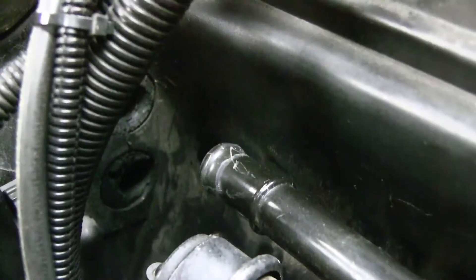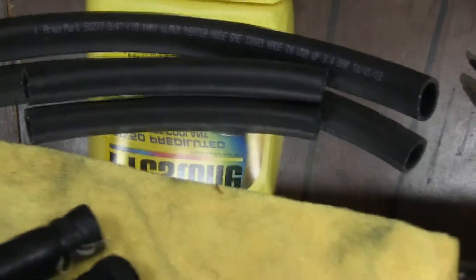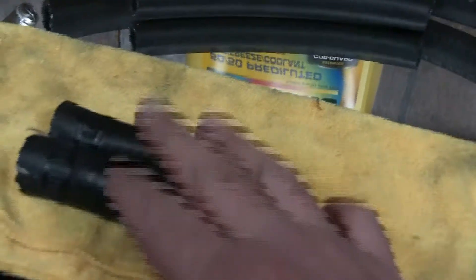I actually took the top of the dash pad off, but I didn't really need to — that was an extra step. Over here we got it disconnected, so when we get the new one in, that's where the ports are gonna go through. I put two new hoses on. Went over to the store real quick, got another bottle of juice and the hoses. These are the originals, which I had to cut off.